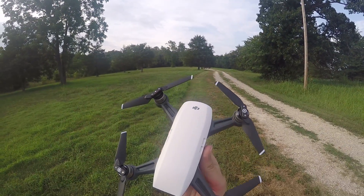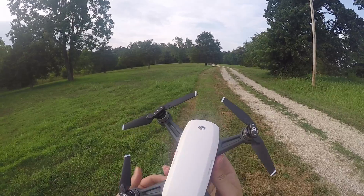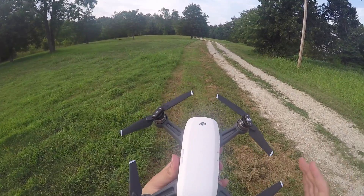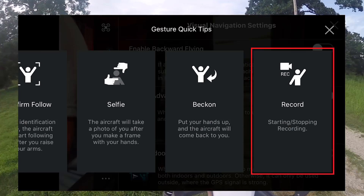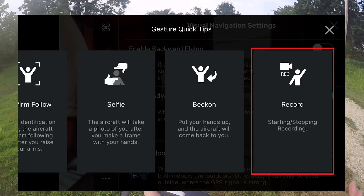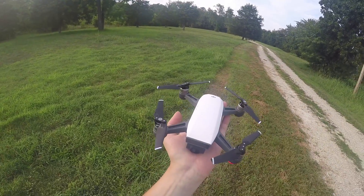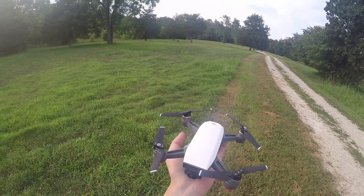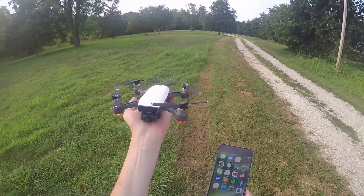What's up guys? I just got this in and this is the DJI Spark. I just updated it with the new firmware and the new DJI Go 4 app, where supposedly you can now record video with the gesture controls. Up until just a couple days ago, you couldn't do anything but take a picture with the Spark if you were using the gesture controls. Now you can, so I'm going to put that to the test right now and see if we can get this to work.